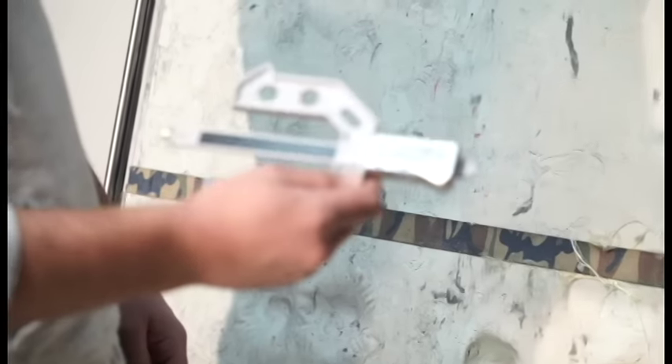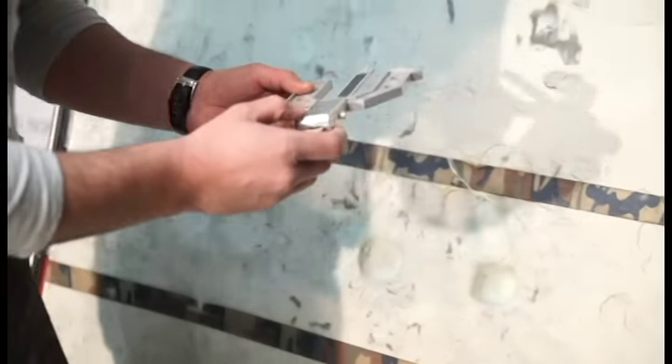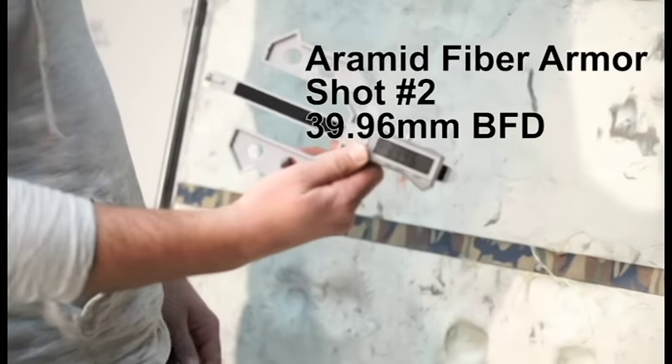Now for the aramid fibers, we have 44.2 and 39.9.